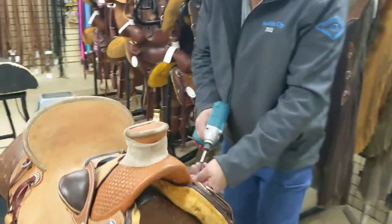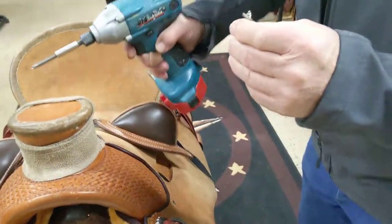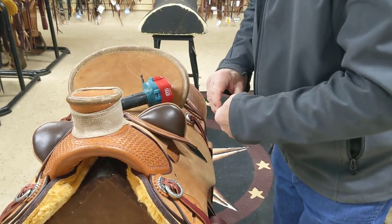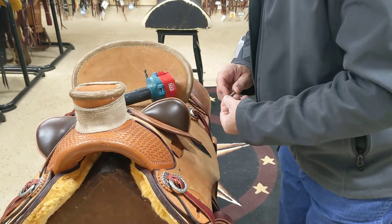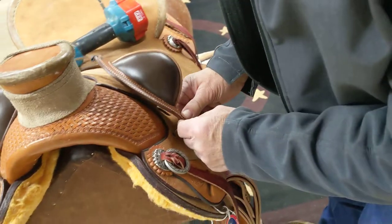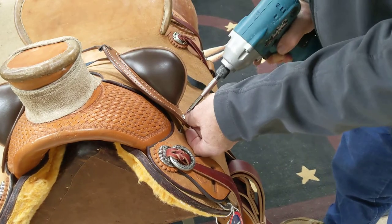We have two little saddle screws in here — there's one on each side. I've already attached the other side. You take those screws out; there's a little hole already on. And you put that screw back in its initial spot.